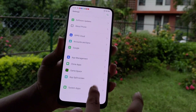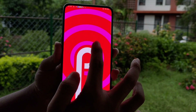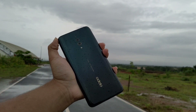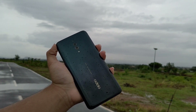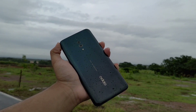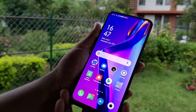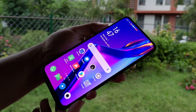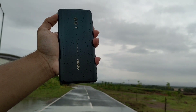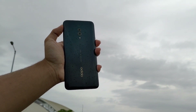Now talking about the battery — we have a 3,765 mAh battery, which should last a full day. If you are a heavy user you may need to charge twice a day, but for average users one day is fine. For heavy users, there is no need to worry because this device has a 20W VOOC charger, the same as OnePlus dash charging, and the device will fully charge in 1 hour and 20 minutes.